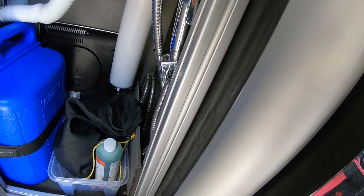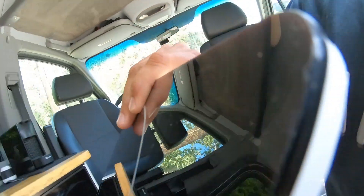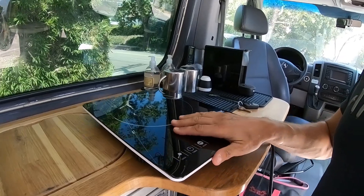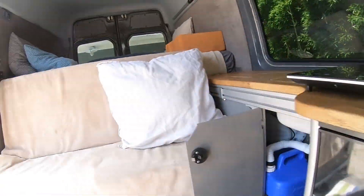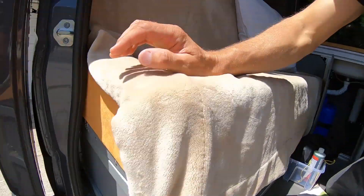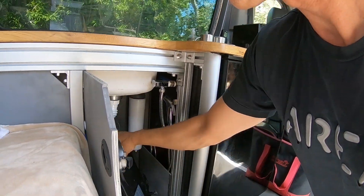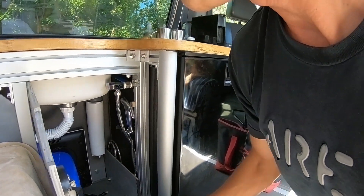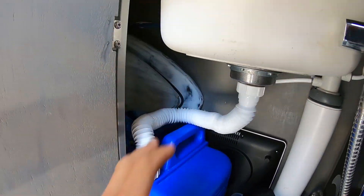For cooking there's an induction stovetop — this is all I need. It hooks into power; I've got power in multiple places in the van. If I'm cooking outside I've got a power plug right at the door. I can just put it away when I'm not using it — no desktop counter space wasted on a stove. I love this.